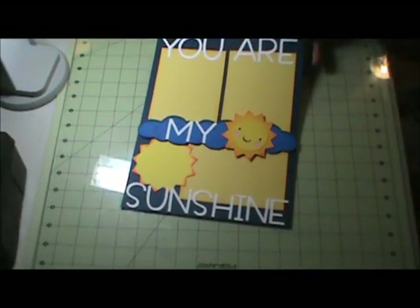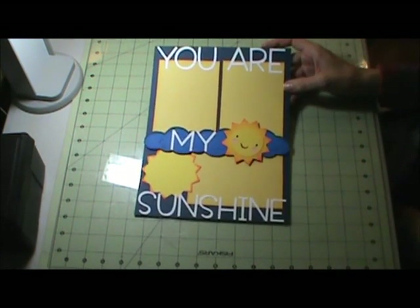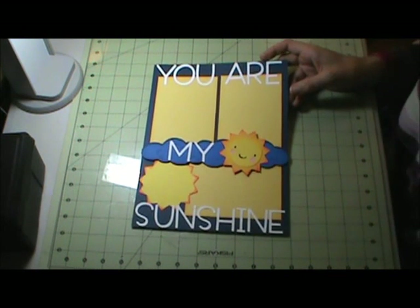Let me zoom out a little bit. And that is my second layout for today. I will take pictures to show you more detail. Thank you for watching — bye!